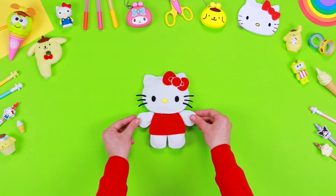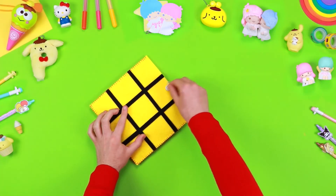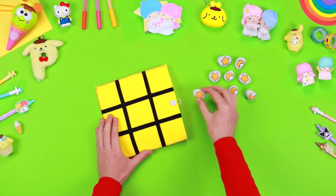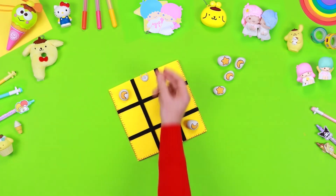Become a friend of Hello Kitty, subscribe and like this video. See you next time! Hello friends of Hello Kitty! In today's video I will show you how to make a fantastic game inspired by our friends Little Twin Stars, using only recyclable materials. You can have fun with your friends during the long summer days. Let's check what we need.